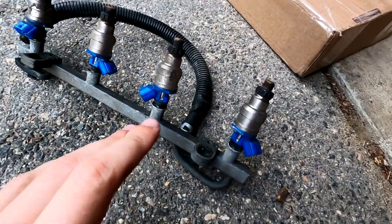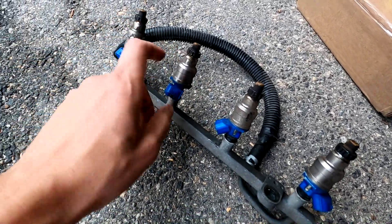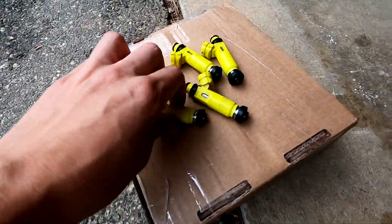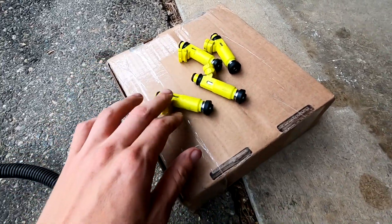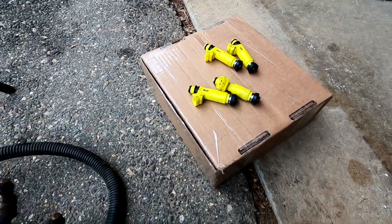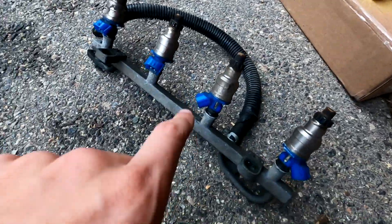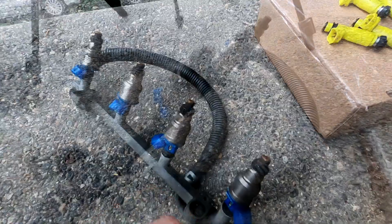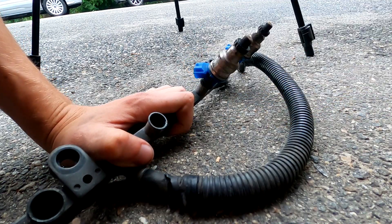Here we go out of the car - here are the old stock injectors for the 1.6 liter. I believe these are 230cc, and the new RX-8 ones are 420 or 440. Either way, I'm going to look that up before I put these into the car and set up my ECU, which I'll be showing you later in the video. And now I'm going to go ahead and swap these injectors - these things just pull right out of place, just like that.